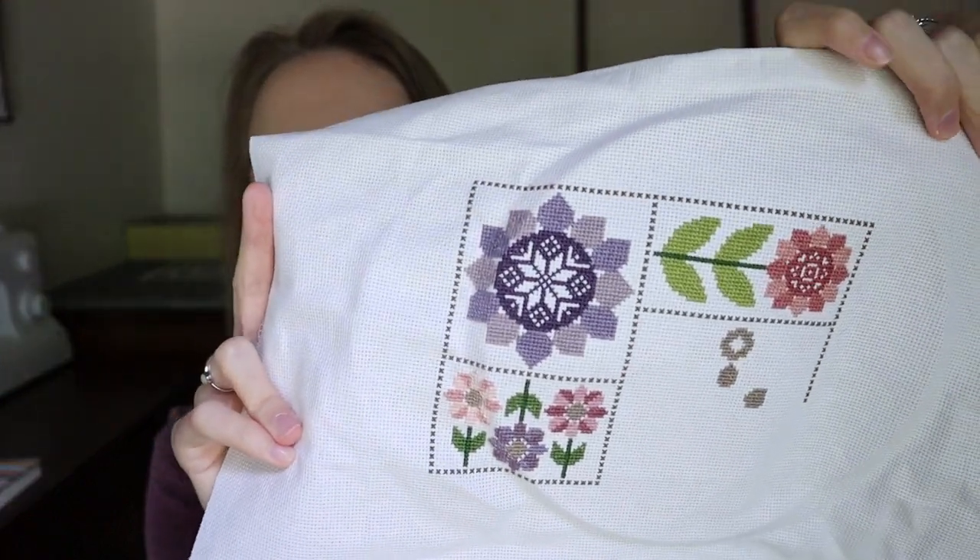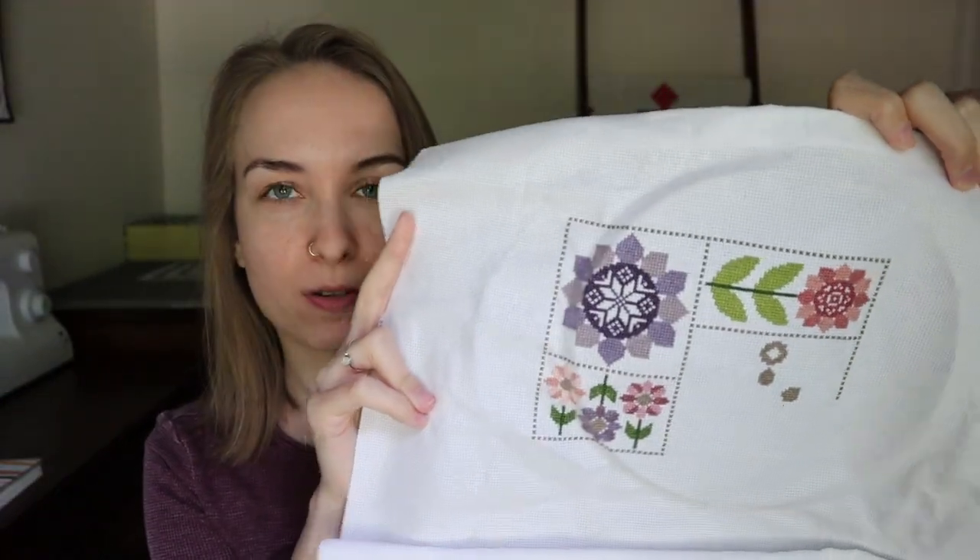That is really the only project I'm working on right now. I'm trying to stay pretty monogamous with this one because I want to get some good progress — I really like it and I want to be able to frame it and hang it up. I'm a little bit behind with the stitch along but I'm hoping to get this finished in July and then jump back into some of my other projects. I also need to get caught up with the Serendipity stitch along — the last release just came out and I am like two rows behind.